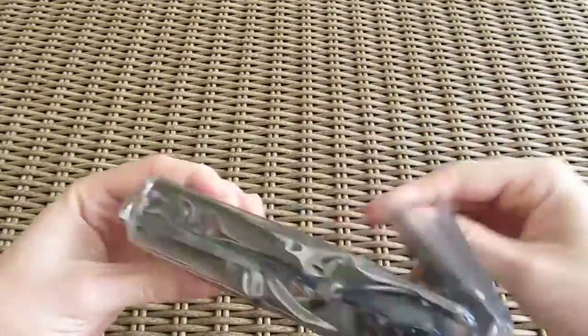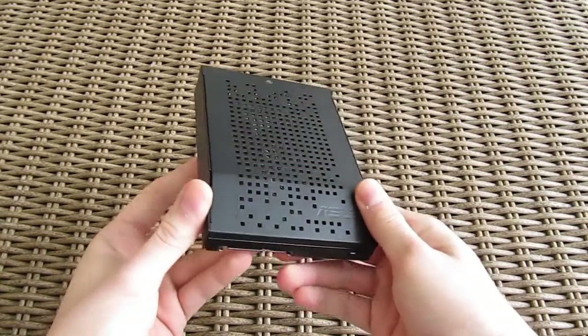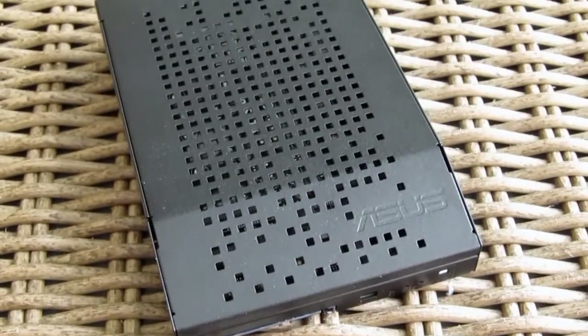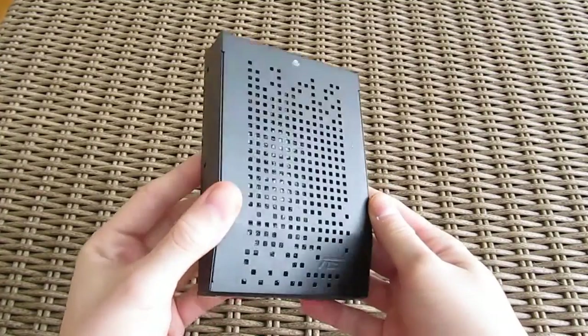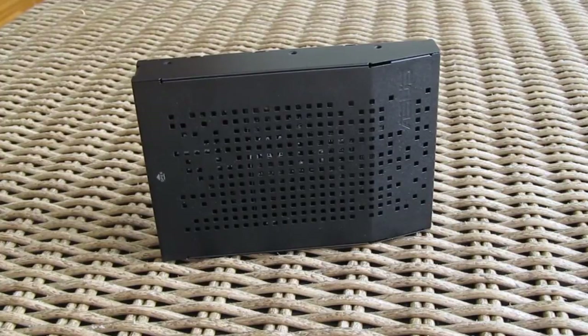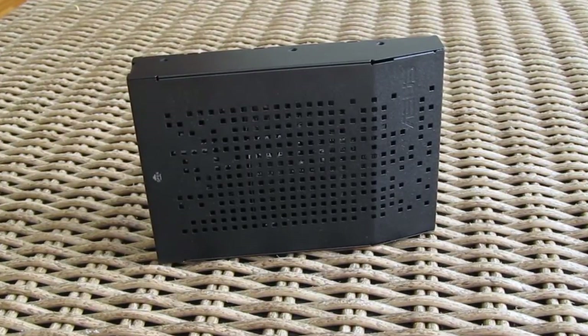And here's the enclosure itself. The case is actually as big as a regular 3.5 inch standard hard drive, and ASUS made a pretty interesting design using these tiny square cutouts which give it a cool look and also probably help with removing the heat from within.